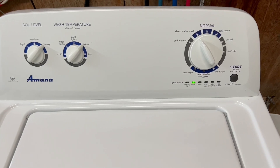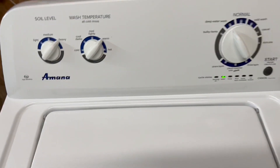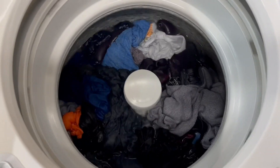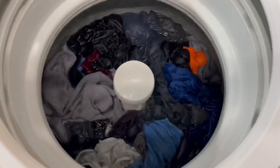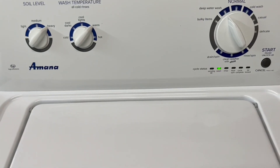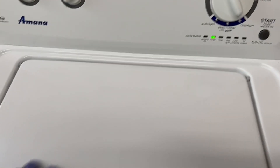On this one I've got it set to deep water wash — you can see those other settings there. You can lift this up and check it out, full submersion on those clothes. I've just taken the two little screws out of the locking mechanism here, otherwise this lid would be locked and you wouldn't be able to open it up. It's a nice safety feature.